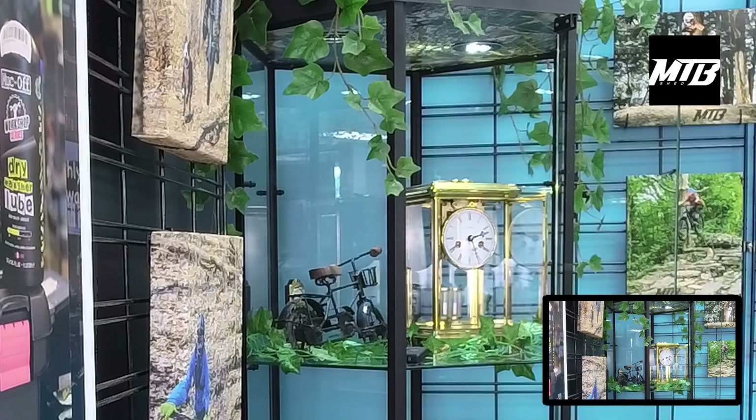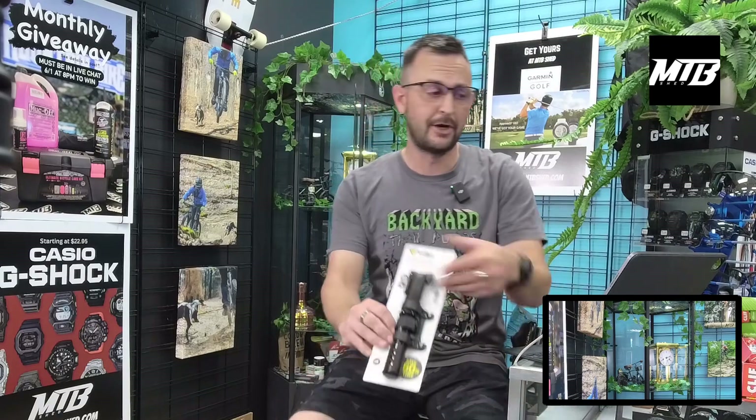Hey guys, welcome back to another bike shop order opening. Linda is not with us today. You'll see in the bottom of the screen we've got the tabletop pendulum clock, something to keep you visually stimulated. We also reorganized things behind the counter. If you want to shop online you can at mtbshed.com — any items you see here we can ship to you, or come see us in person.